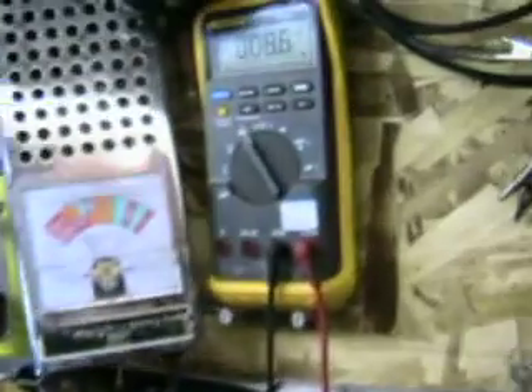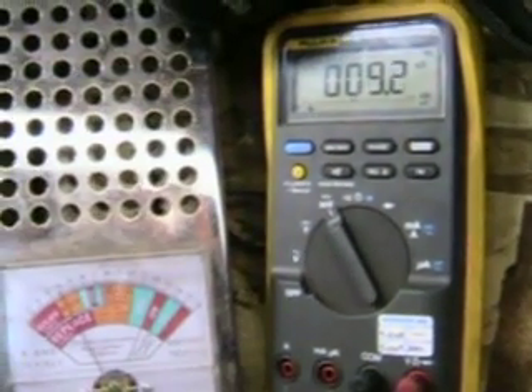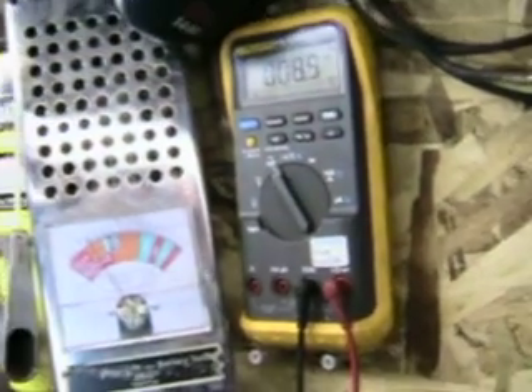Bubbling away there, still churning, and it is still cooking. And there's the finished readings. I am still running at about 62 degrees.